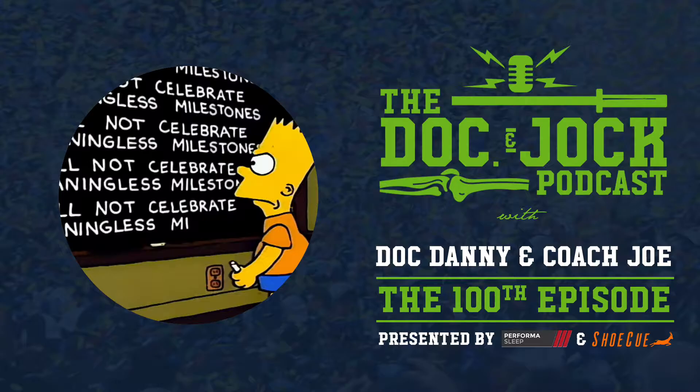Hey, gang. Coach Joe here to talk to you a little bit about Shoe Q. If you haven't listened to the show before, guys, you know I'm a weightlifter. I don't always run, but when I do, I run with my Shoe Qs in.